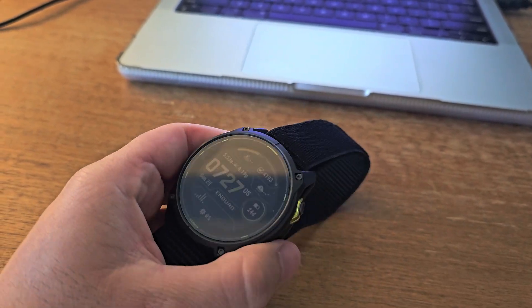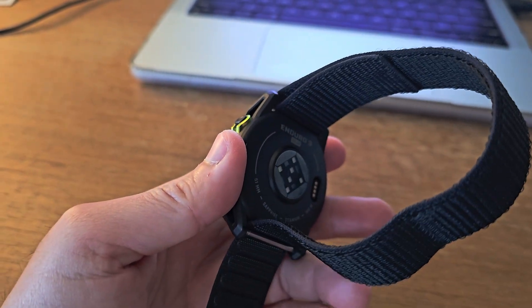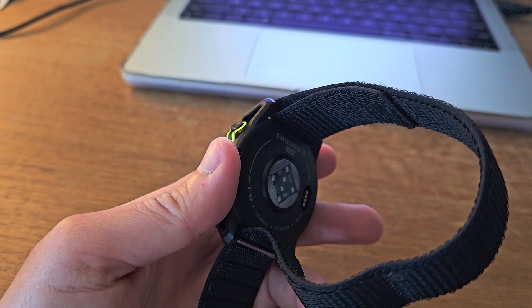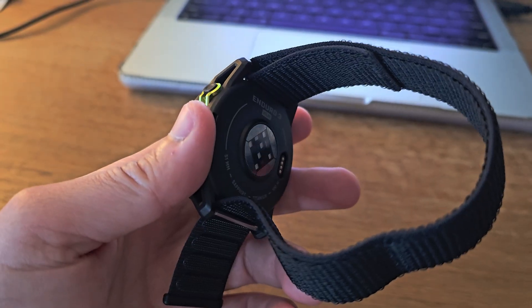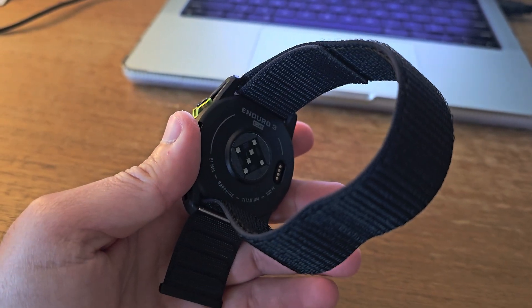I've been testing this beast for several weeks now, definitely over a month, putting it through everything from ultra marathons to multi-day hikes in the mountains, and I've got some surprising finds to share with you. So with that said, let's jump right into it.